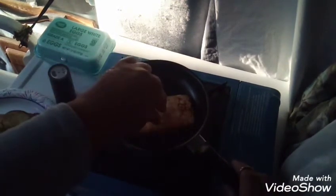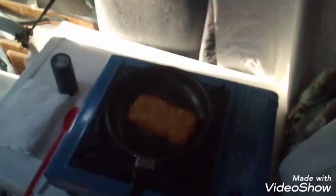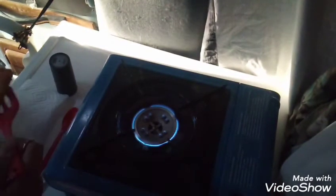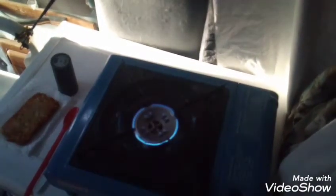Hash browns — can't help it, I like them crispy. Gotta have oil for that. This is done — crunchy! I'll put it on a napkin. I got a little too much oil in here, so I'm going to pour that out into a container I have standing by. Hope it doesn't melt through.